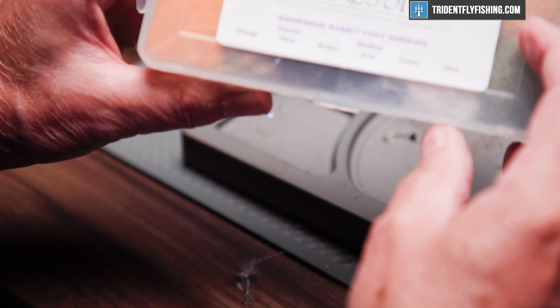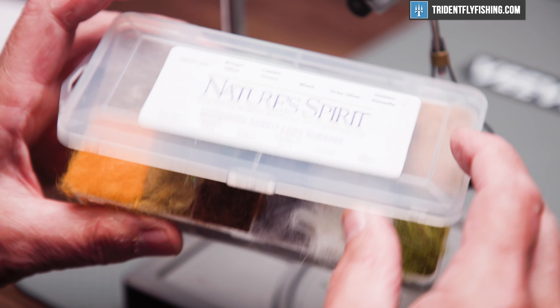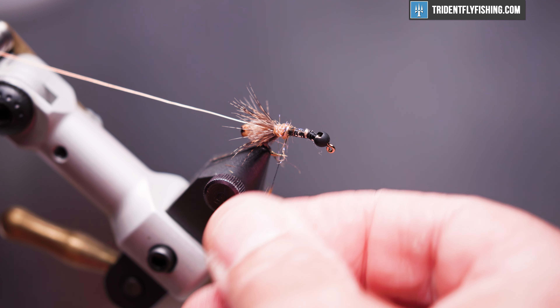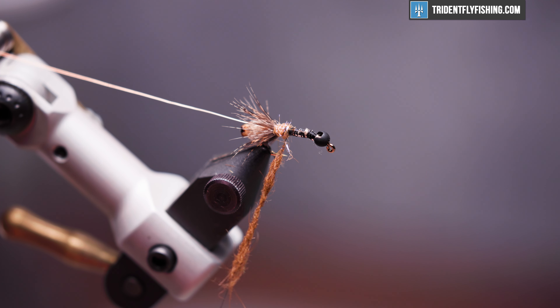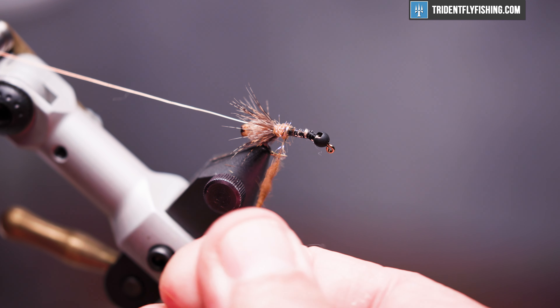The body of this fly is going to be from Nature's Spirit — it's just a snowshoe rabbit foot dubbing. The color we're going to use is brown. We'll form a noodle on our thread and wrap this forward to the slotted bead.